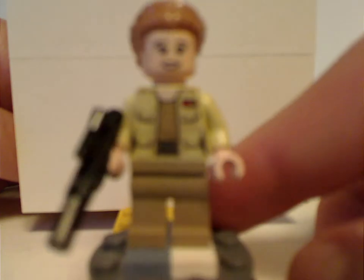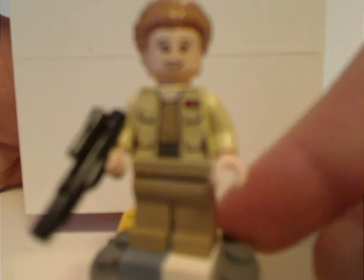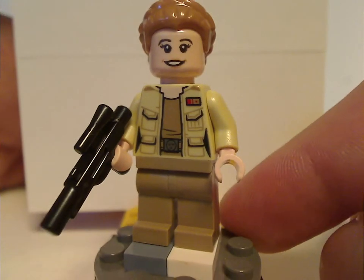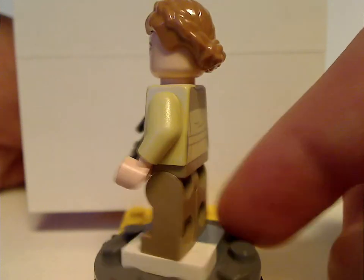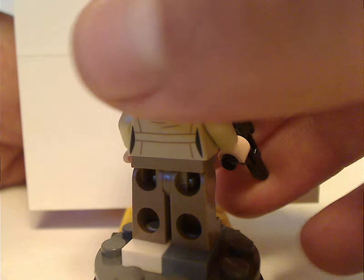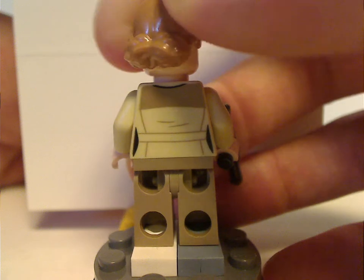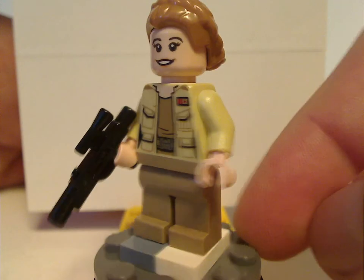Next is Lieutenant Connix, who was shown a bit in The Last Jedi and is now made in minifig form for this set. Her torso print is done quite well, and the hair piece is also done nicely. She has a good back torso print and a double-sided face print, which might be the same as Rey's from earlier sets, though not entirely sure.